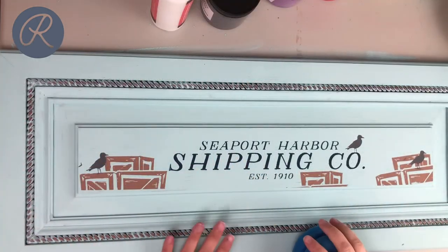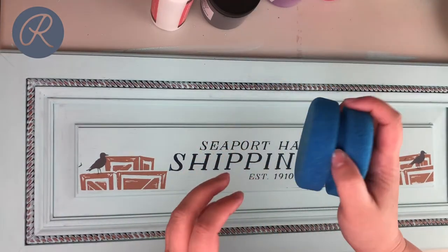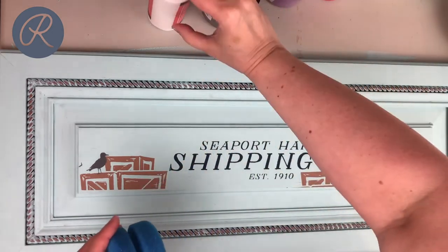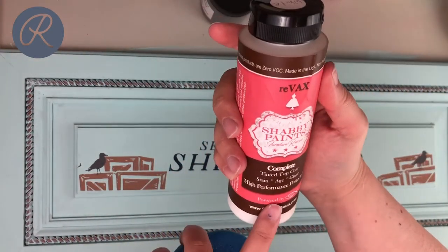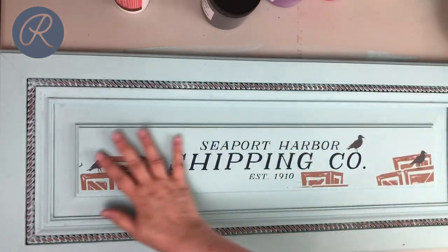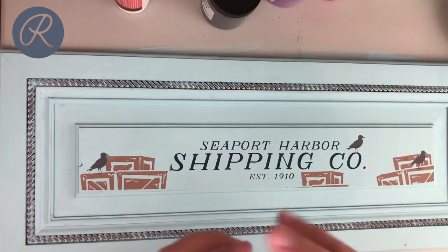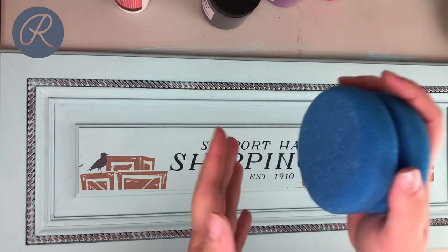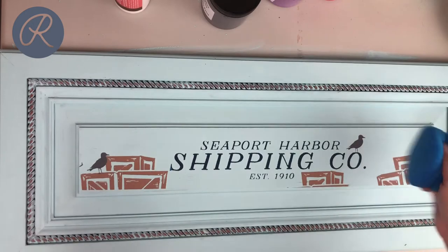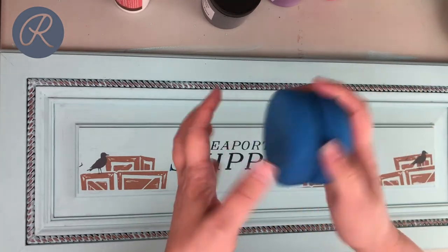Now everything is dry, everything is painted, and we're gonna finish it. This is a Vax applicator sponge — they're really great. We're gonna use Revax today, white Revax. That's just gonna take away some of the crispness and brightness and give this whole thing a whitewashed look. These applicator sponges are really great — you just get them damp and then wipe the Revax on with them. They have these little grooves that help you hold it, so it's super easy.